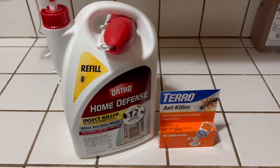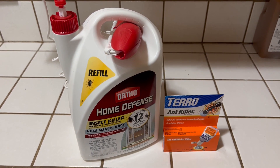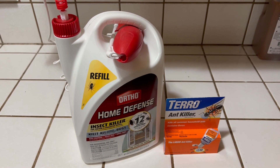What's up everyone? So today I had some pests in the house and I'm going over two products that I used and why I purchased them and the results that they give. So let's get into this little product review and see what it's all about.